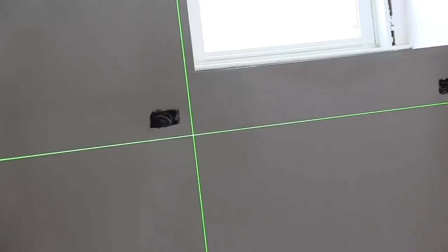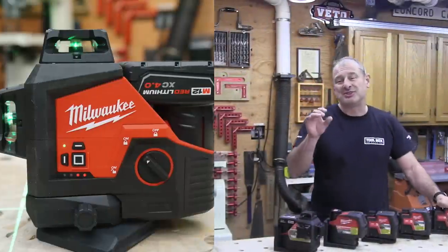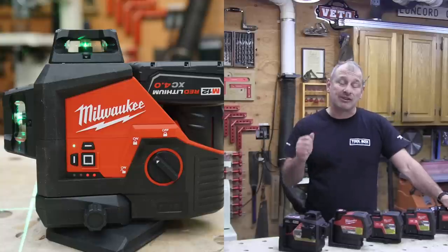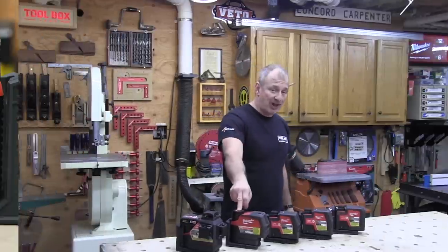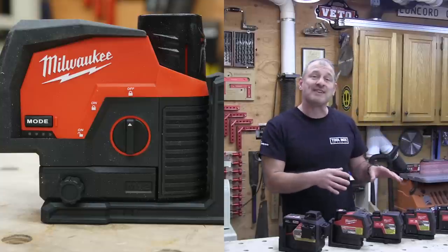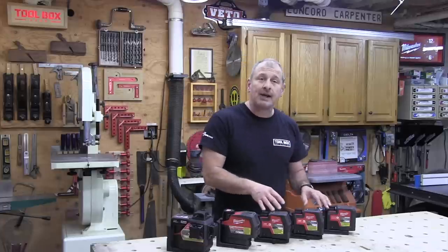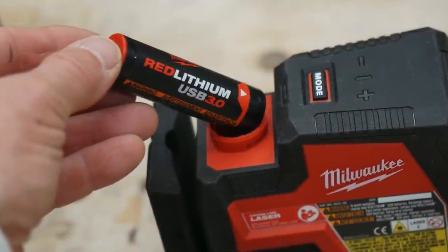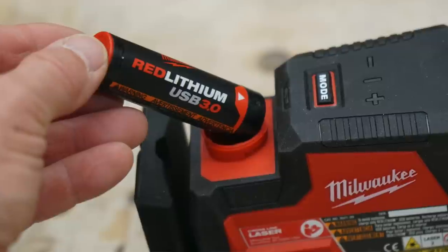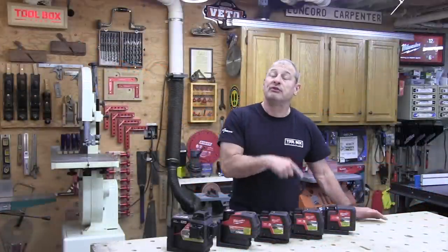These five new lasers are a little bit different — there's three of one type and two of another. There's the M12 360 three-plane laser, the M12 cross line and plumb point laser, and then three other lasers powered by their Red Lithium USB batteries: a green cross line with a plumb point, a green cross line laser, and a three-point laser that points up, down, and straight.